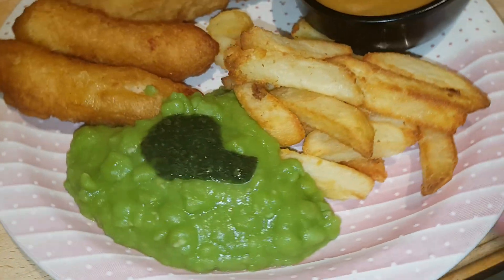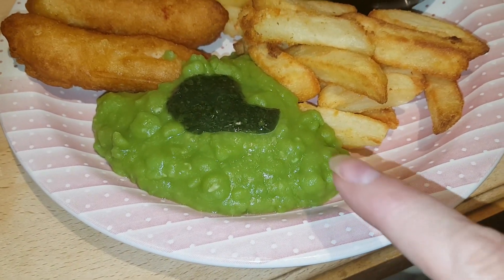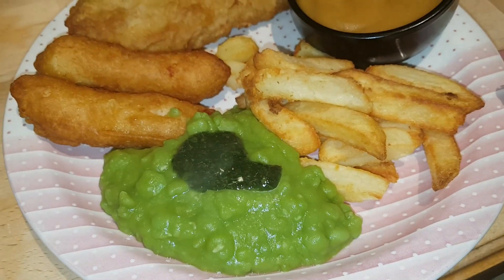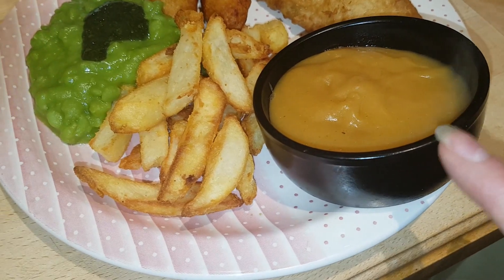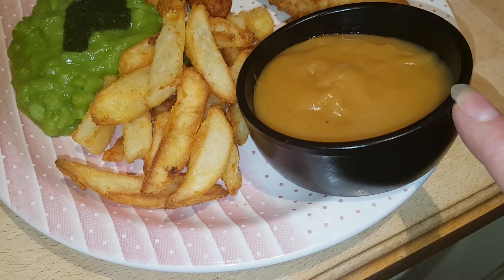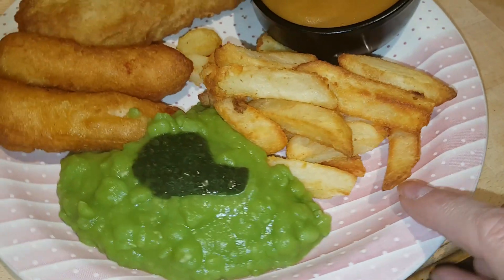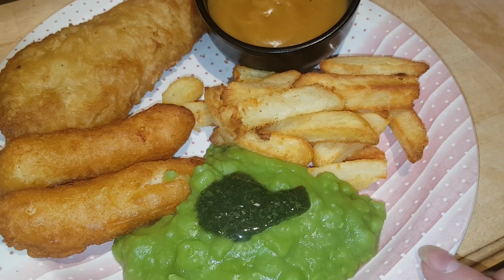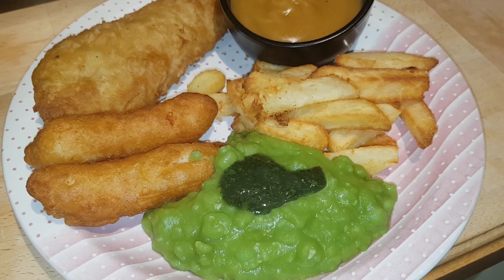We've got some chips cooked in the air fryer. I've got mushy peas and the boys have got garden peas. I've got some mint sauce because you can't have mushy peas without mint sauce. And then I've got a little pot of curry sauce — one I've made up from powder, like a gravy mix, the chip shop curry sauce — for dipping the chips and some of the fish. Off to enjoy a fish and chip supper on a Wednesday night.